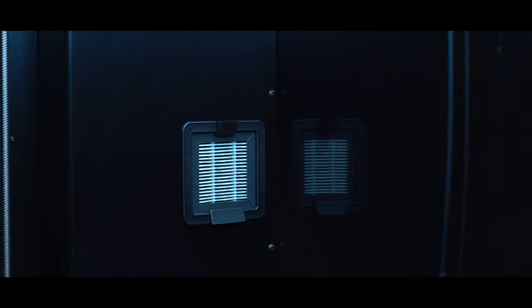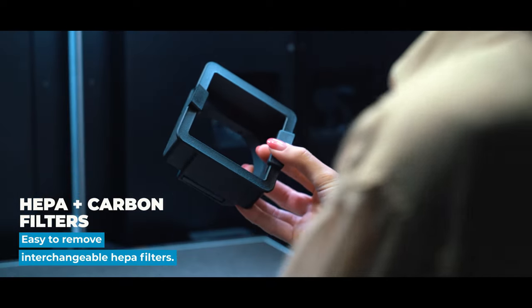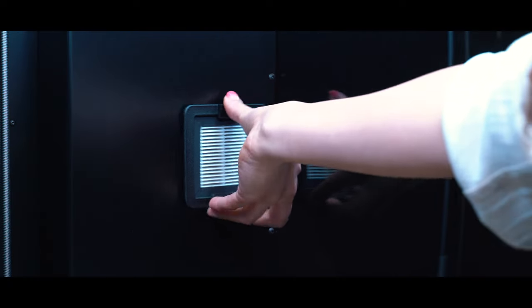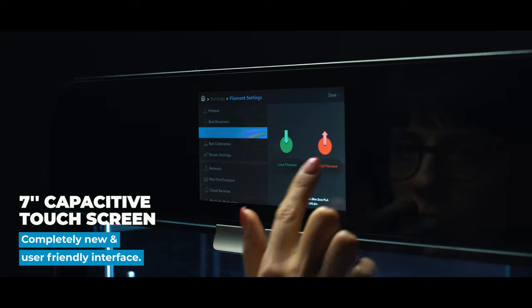HEPA filter cases are attached magnetically and easy to remove. The simplicity of the Z3 combines with productivity, increasing functionality and ensuring the continuity of the printing experience.